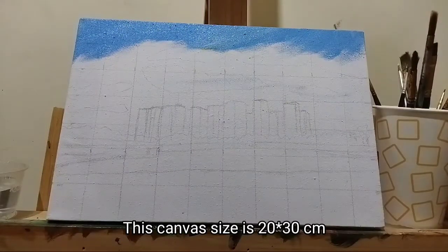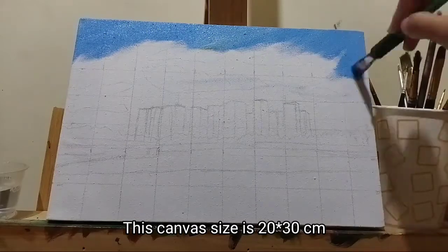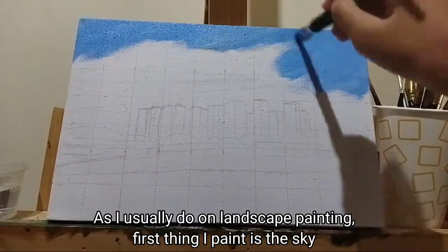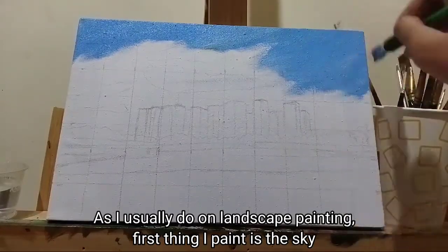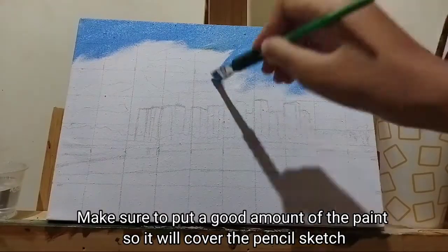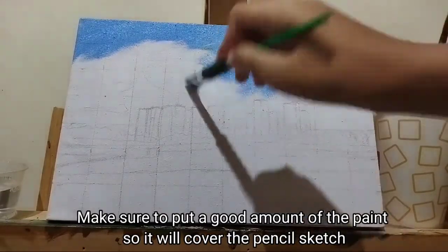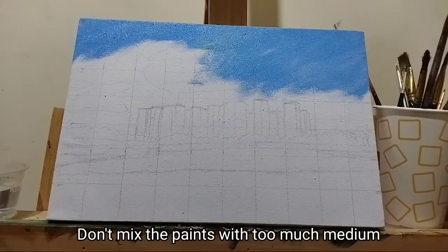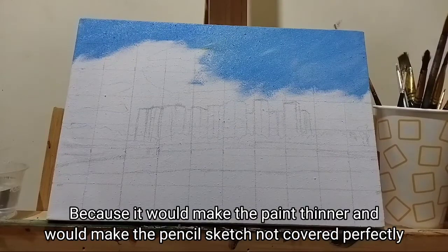This canvas size is 20 by 30 centimeters. As I usually do on landscape painting, the first thing I paint is the sky. Make sure to put a good amount of paint so it will cover the pencil sketch. Don't mix the paints with too much medium because it would make the paint thinner and would make the pencil sketch not covered perfectly.